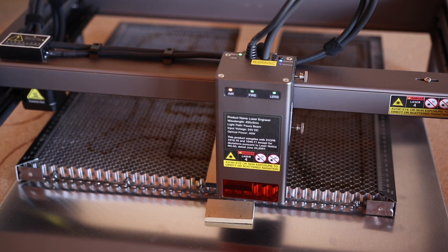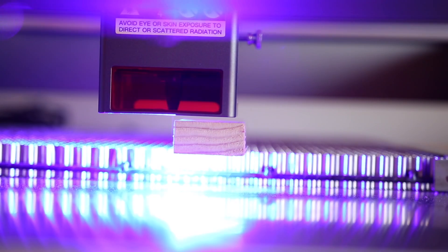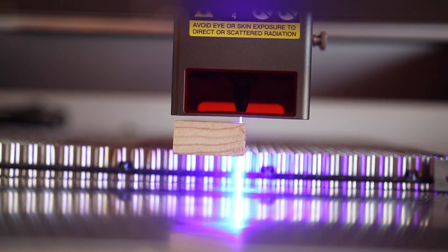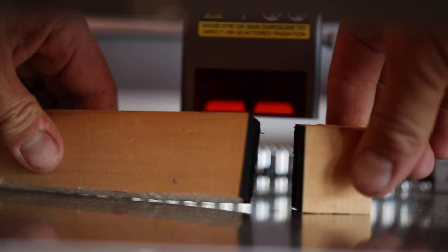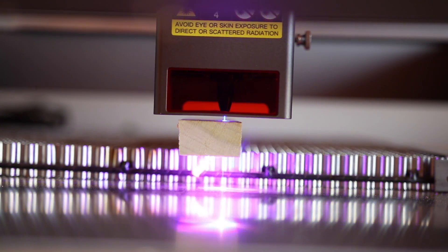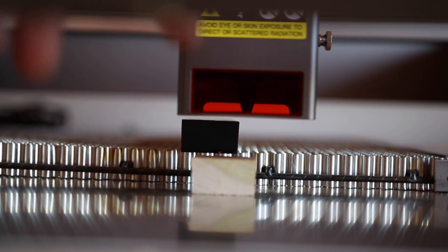Wow — clean through! Quarter inch MDF is not an issue. This is three quarter inch pine. All right, clean through — three quarter inch pine is no problem. Let's try some hardwoods. Here we've got three quarter inch poplar. That was so clean, it just dropped free. Three quarter inch maple — I'm still using the same settings, 40 millimeters a minute, max 100% power.